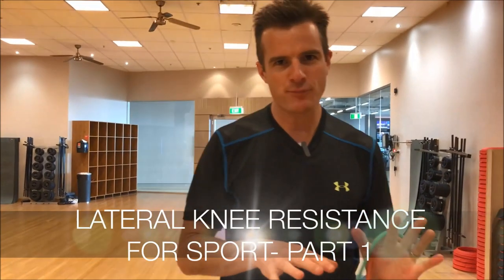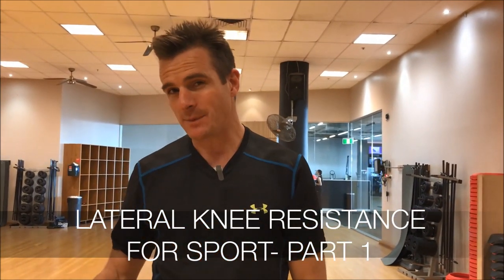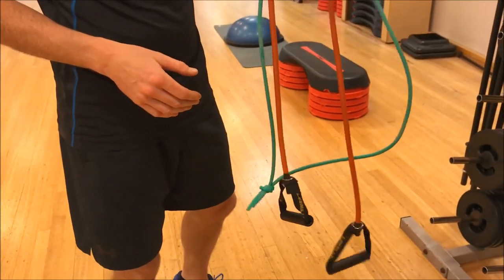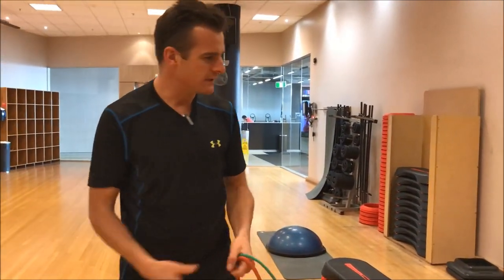Today's Step Rehab is about improving your lateral step and strengthening for sidestepping for things like winter sports like rugby and soccer, as well as skiing where you need that lateral stability. What I suggest you do is get a couple of bands because this is advanced strengthening work, and it's about trying to control your knee movement when you step laterally.